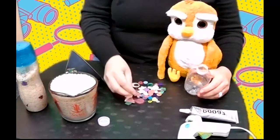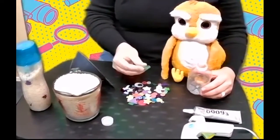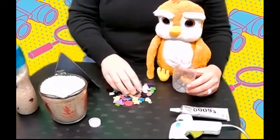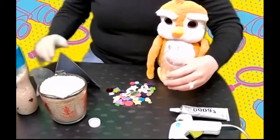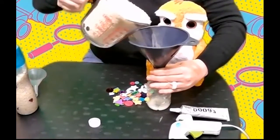So we have some buttons, some foam stickers — these are just things I found around my house — some gems, and some googly eyes. Really cool stuff. What we're going to do first is fill the bottle up about a fourth of the way full of rice.